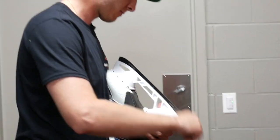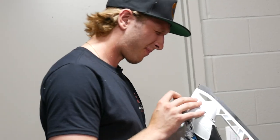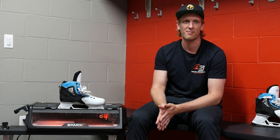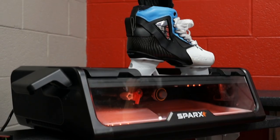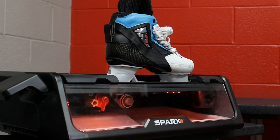It's important that you have a machine that's going to give you the result that you want every time, especially as a goalie. You can't afford to get out there and not feel good in your steel because you're kind of out of options at that point.